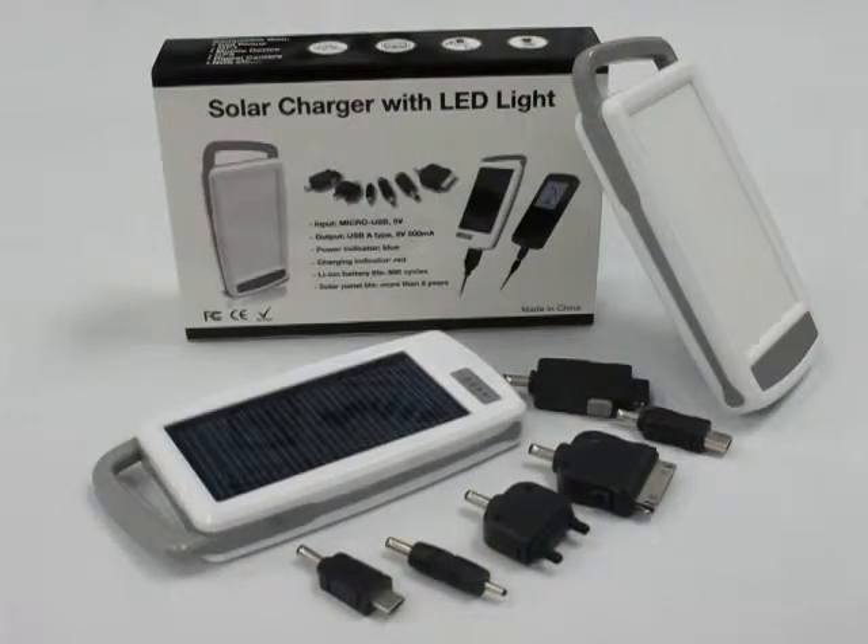So seize the power to light up your world with the SRC-02 Solar Cell Phone Charger.